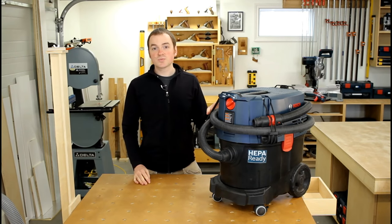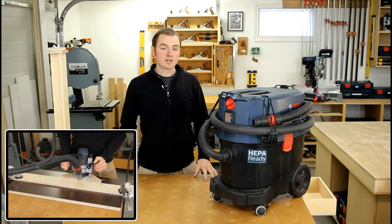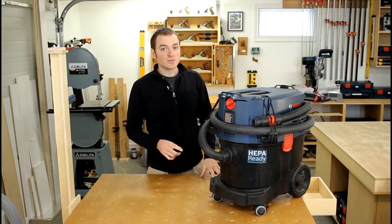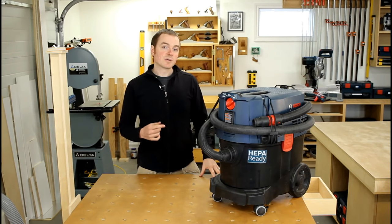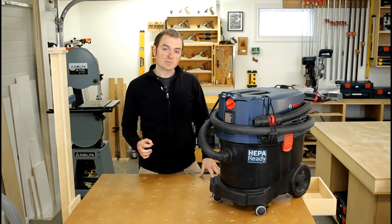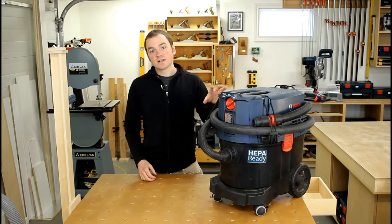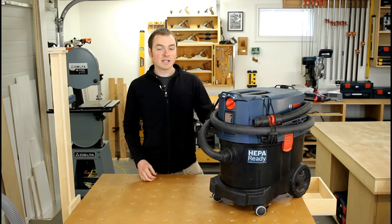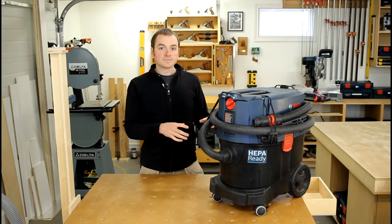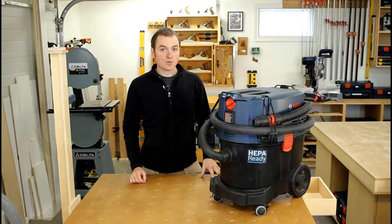The Bosch gets used with all my portable power tools like sanders, routers, saws, etc. — anything with a smaller dust port. It also gets used for larger tools like my miter saw or band saw because they have smaller diameter dust ports as well. I won't go into details on the Bosch extractor here because I've done a full video review of it already, explaining how it works and the pros and cons, so make sure you check that out.